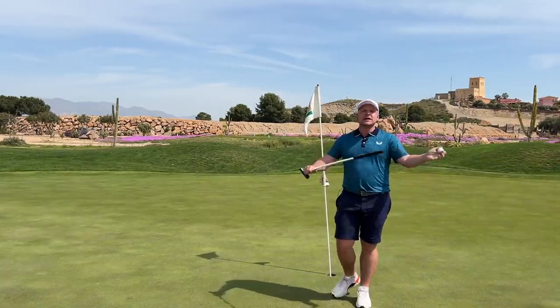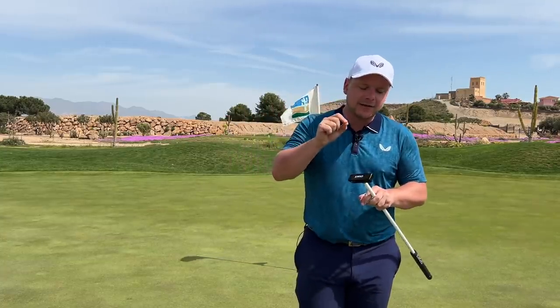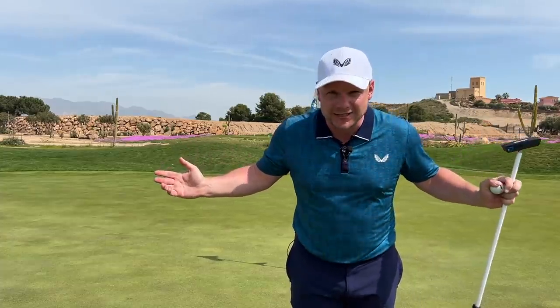Guys, thank you so much for watching. Smash that subscribe button if you want to see more. I'm now going to take on Foxy off scratch with these golf clubs, so stay tuned for that. And apart from that, huge thanks to Desert Springs for hosting us. I'll see you all tomorrow. Bye.